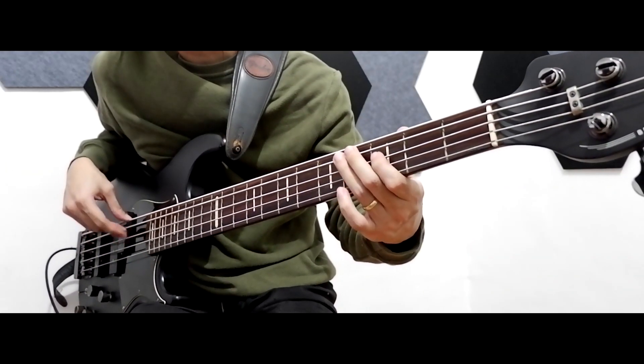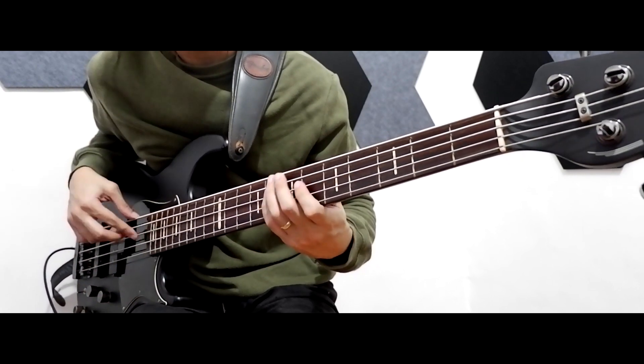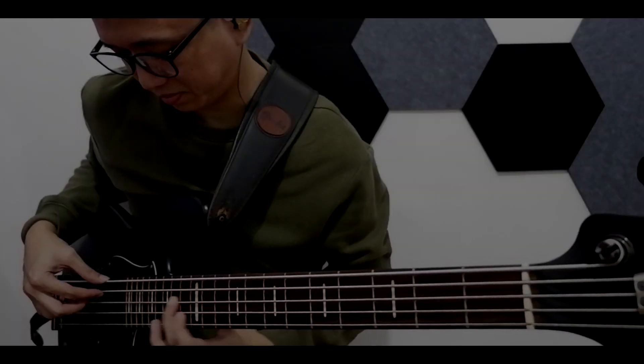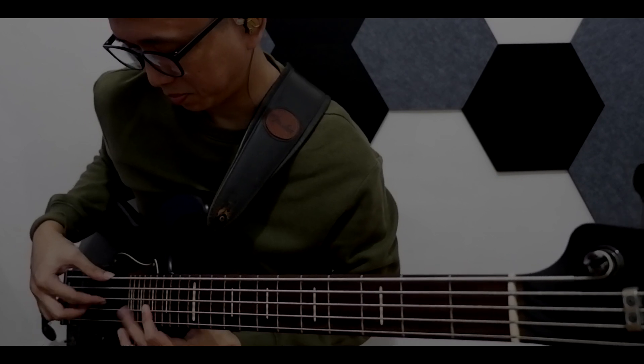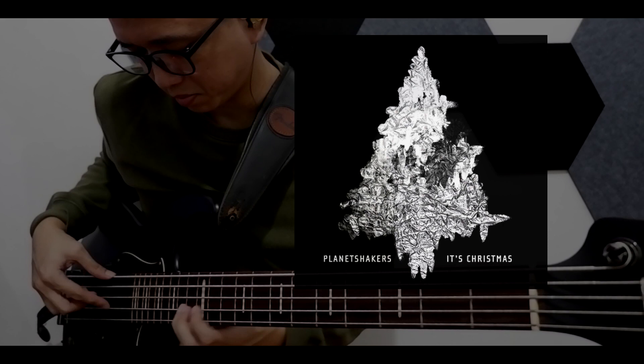This is one of my favorite bass solos to play. This is a Christmas song by Planet Shakers entitled 'It's Christmas' from their It's Christmas album, which was released back in 2019.